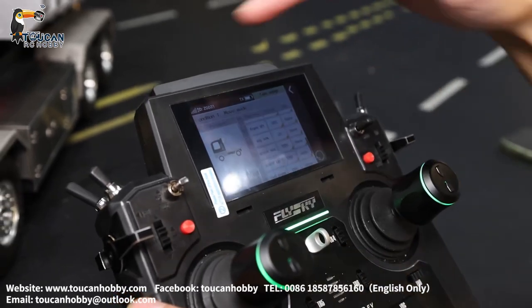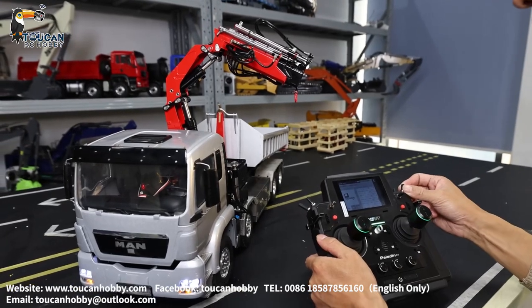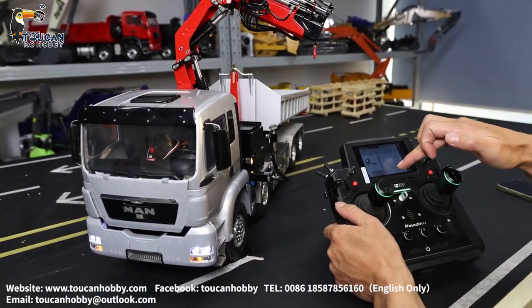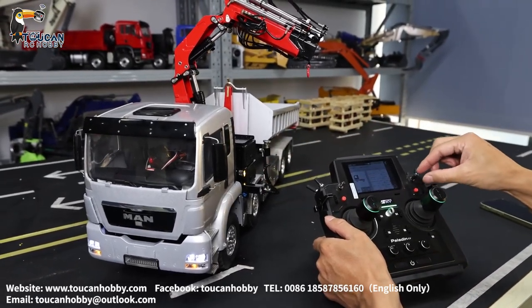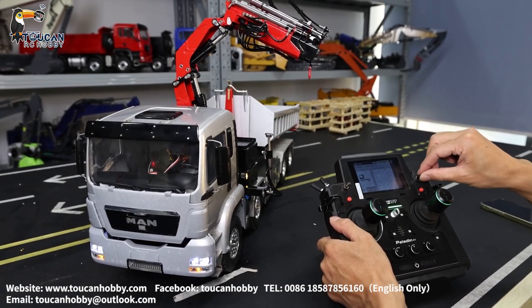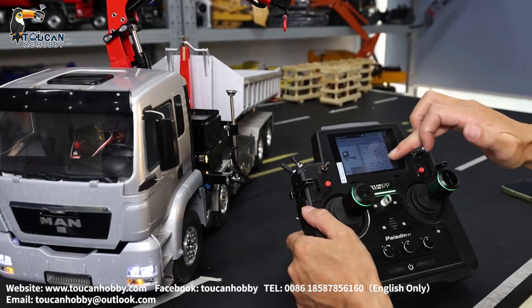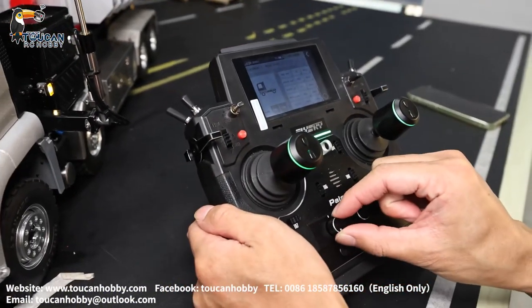Channel 13 is the stand — stand out is SWG. Standing up is SWD — this one goes up for standing. Channel 14 is SWD. Channel 15, the last one, is the hydraulic pump — that's VRA.